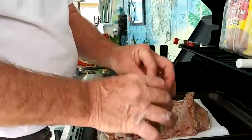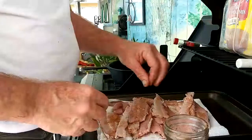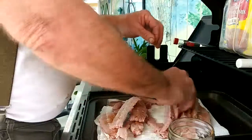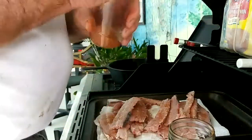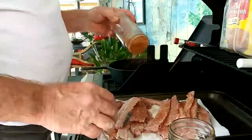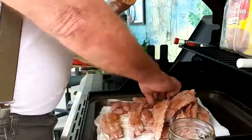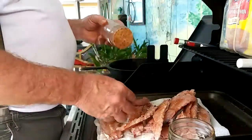I guess some of it ain't got none on it yet. That's going to make them good. A little bit of that on there. And then we'll put a little bit of Old Bay — a mullet seasoning I use for the smoked mullet. A little bit on that, not too much. A little bit on them gizzards.